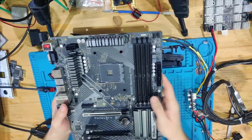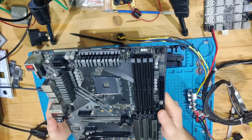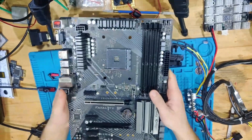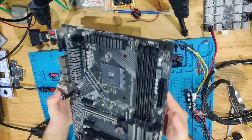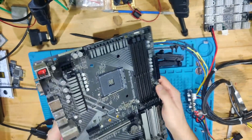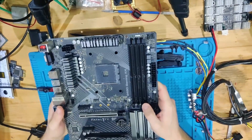Our BIOS chip is right there, and we have the programming header right next to it. The first thing I want to see is if this board has any way to flash it offline — without the processor or anything. For this you would look at the IO to see if there's a button anywhere, and if not, you'd look at the bottom for Q-Flash Plus or something like that. But as far as I can see, this board does not support any kind of flashing without the processor.